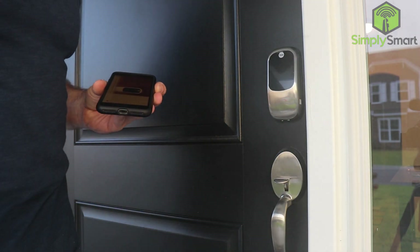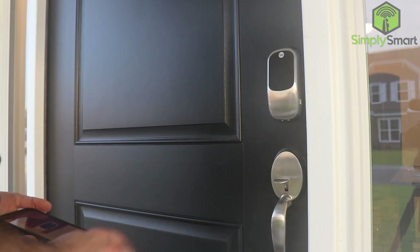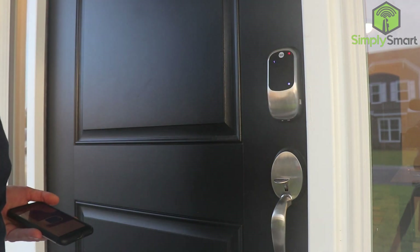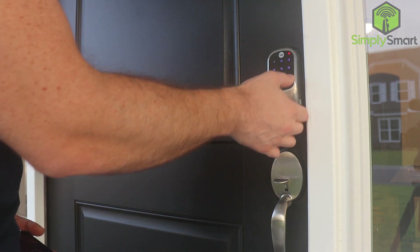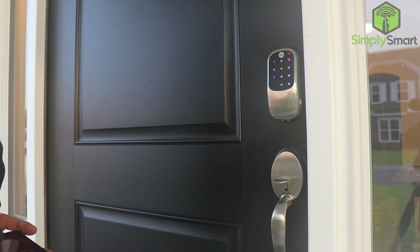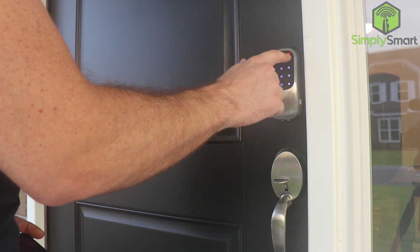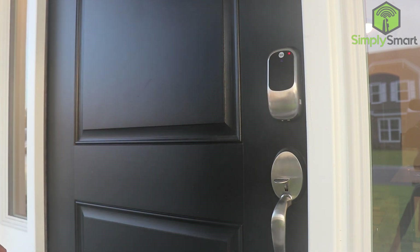On the outside now, the first thing we want to do is remove the protective film. Then tap it with three fingers to wake it up. Hit the gear key, enter a four to eight digit PIN code, and press the gear key to continue. We'll use 1, 2, 3, 4 as our master code.